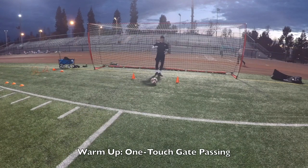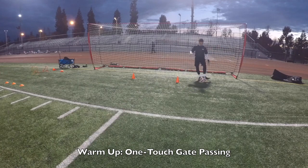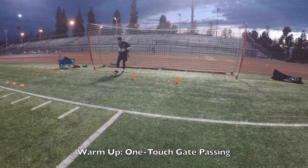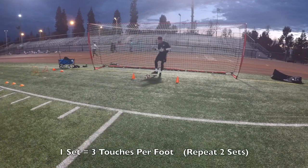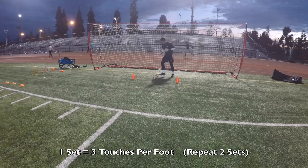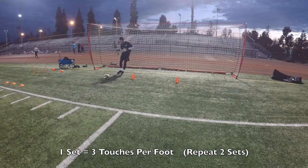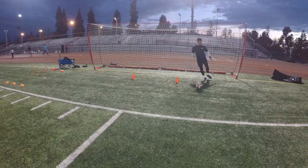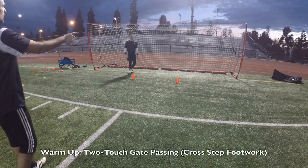Back in, good, that side, good. Third one, last one, good. Relax. All the way, all the way across. Two touches.